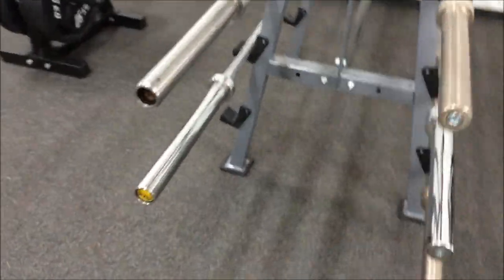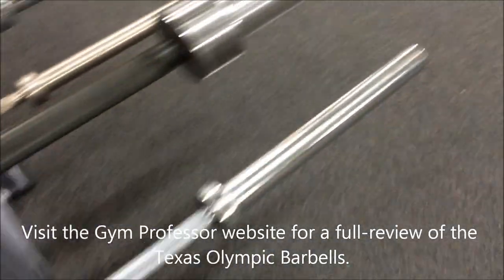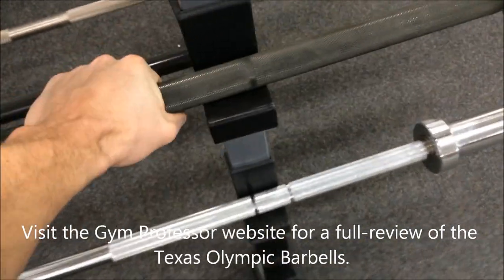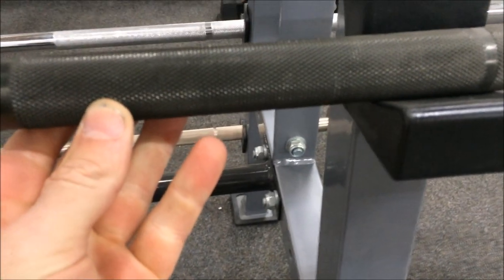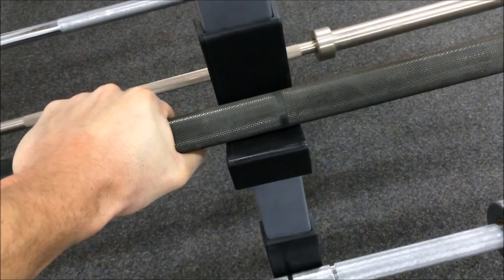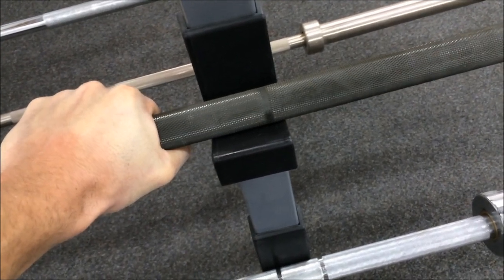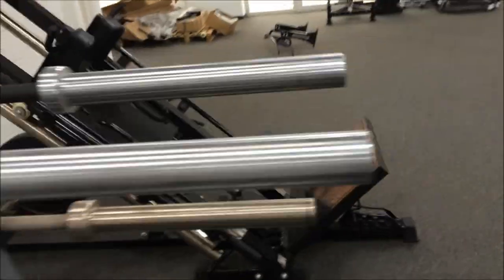We'll work our way round to one that most people are familiar with, certainly powerlifters — the Texas Power Bar, this is the original one. Not much rust buildup given the age of this bar, which is what you'd expect. It has a 29mm shaft and is well known for very thick and sharp knurling, so they cut into your hand a bit, and it's a very stiff bar. Very good general powerlifting bar, but perhaps the knurling is a bit too harsh and there's not enough flex in the shaft for a lot of people's uses.